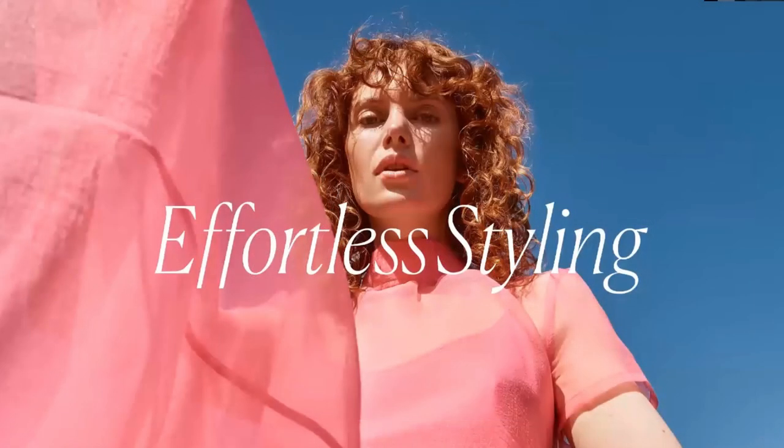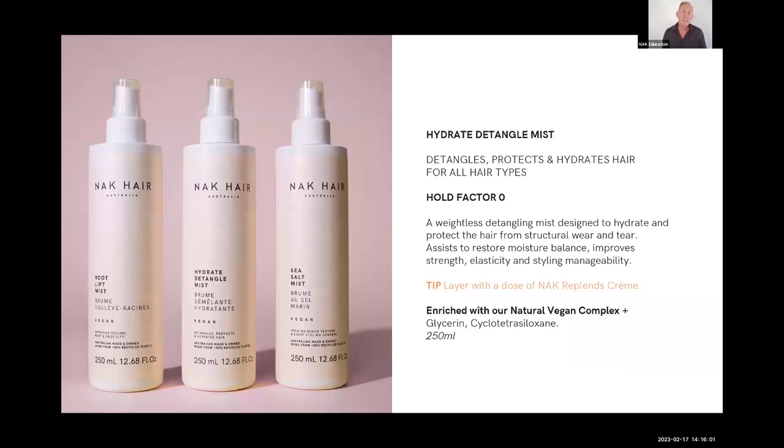Let's get into styling with the styling range — it's the last element I'll be taking you through. We're traveling really well through Signature. Hydrate Detangling Mist — this is my favorite; it's really good as a cutting spray. I use it as a cutting spray.